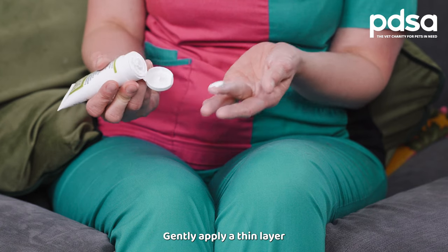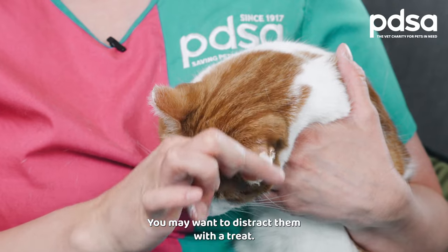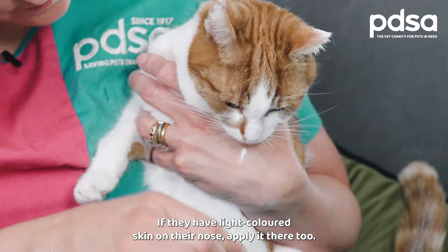Gently apply a thin layer to the front and back of your cat's ears. You may want to distract them with a treat. If they have light coloured skin on their nose, apply it there too.